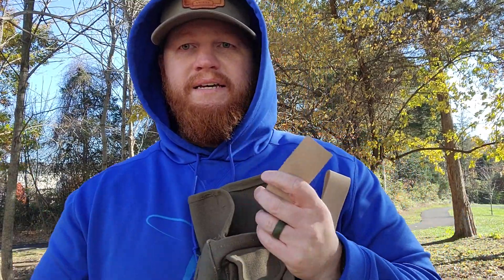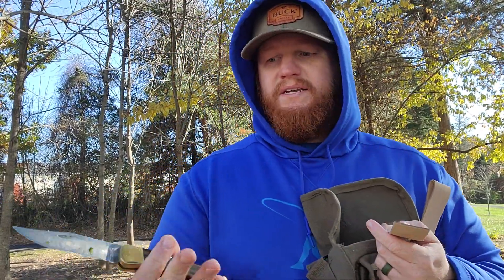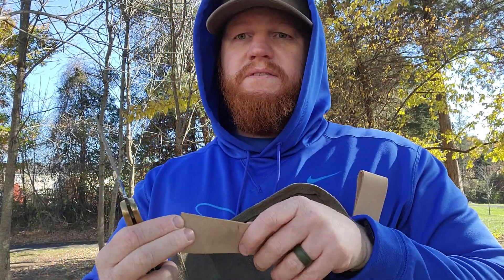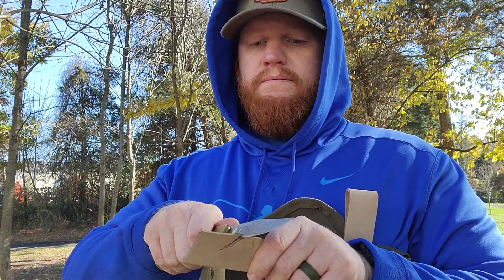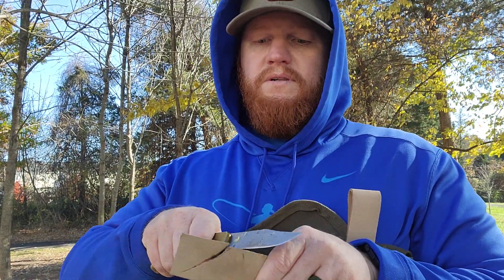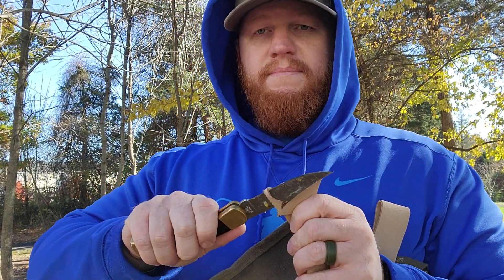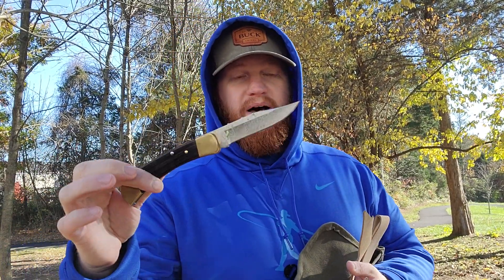The Buck 110 is a hunting knife — by design, by trade. But it could be a daily user. We're going to cut hide — here's a piece of leather. Good clean cut. Razor sharp. You want to process game with the Buck 110? Go for it. People have processed everything with the Buck Model 110 — deer, rabbits, bear, whatever's popular.